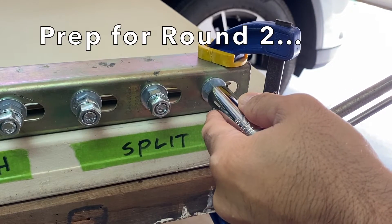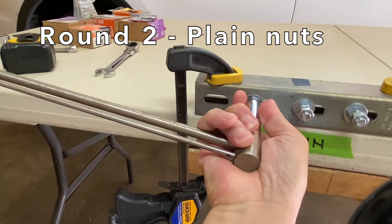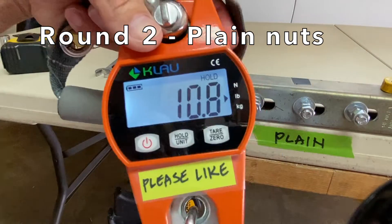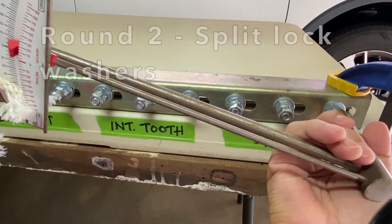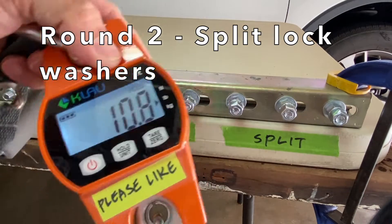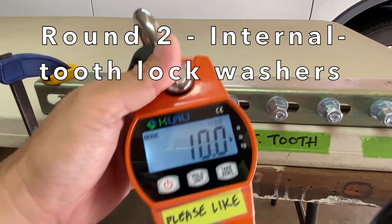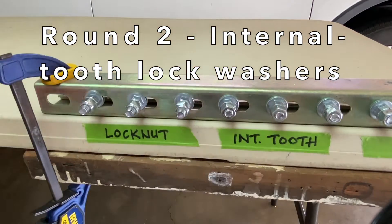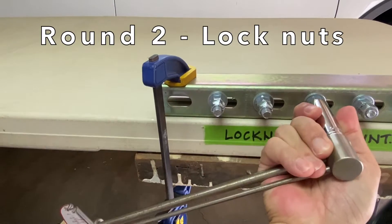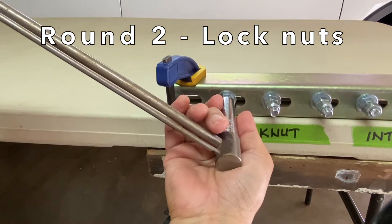Tighten all the nuts back to 13 foot-pounds for round two. Round two. Plain nuts: 9 pounds, 10.8 pounds, and 9.6 pounds. Split lock washers: 10.4 pounds, 10.4 pounds, 10.8 pounds, and 9.6 pounds. Internal tooth lock washers: 10 pounds, 6.4 pounds, and 5.2 pounds. Lock nuts: 10 pounds, 11.2 pounds, and 10.6 pounds.